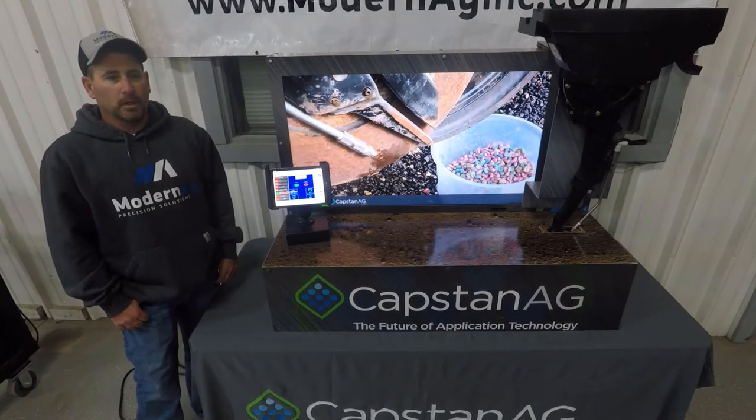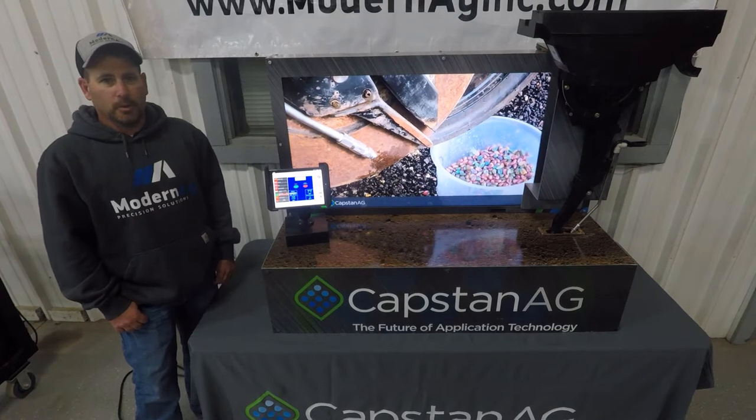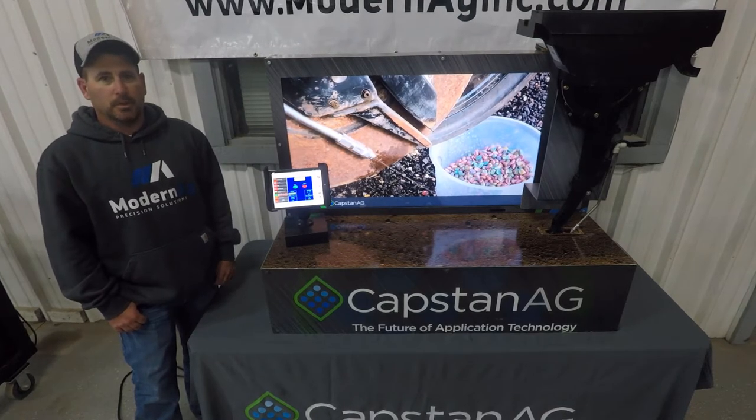I'm Aaron Hartman with Modern Ag. This is Modern Ag's 2021 video series and today we're going to talk about SelectShot.